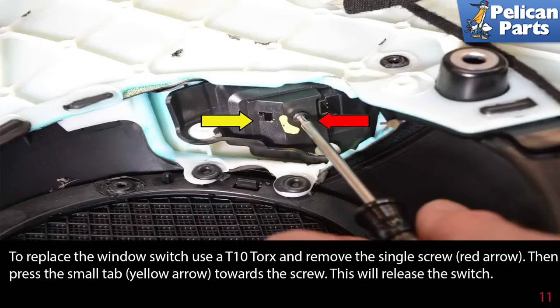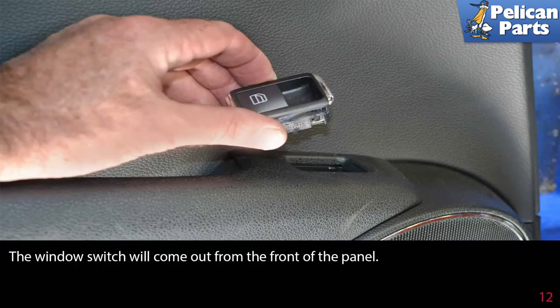To replace the window switch, use a T10 Torque and remove the single screw, indicated by the red arrow, then press the small tab, indicated by the yellow arrow, towards the screw. This will release the switch, and the window switch will come out from the front of the panel.